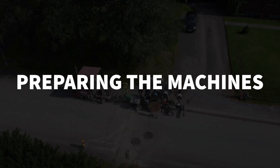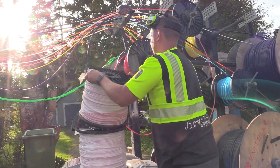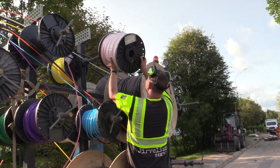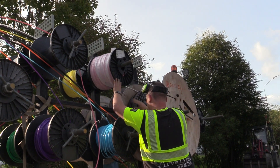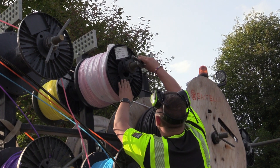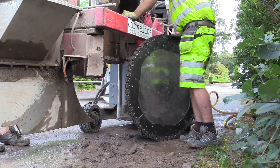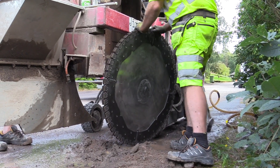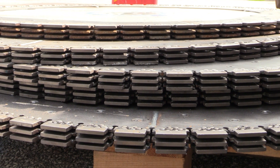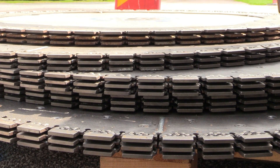Preparing the Machines. The machine gets mounted with the duct dimensions and colors shown in the customer design. The most common duct dimensions in FTTH rollouts are 7, 14, and 16 mm. Depending on the hardness of the ground, we have three different steel configurations of the diamond discs: soft, medium, and hard.